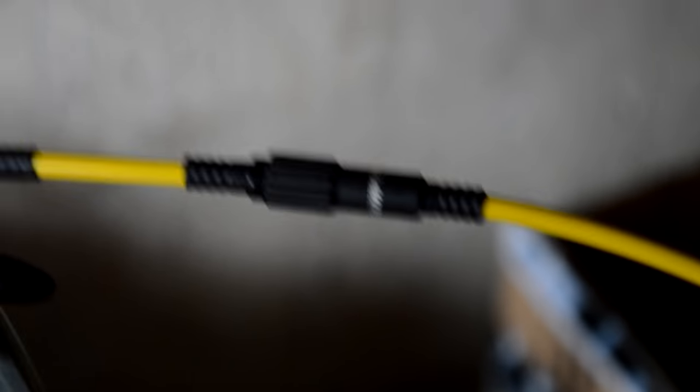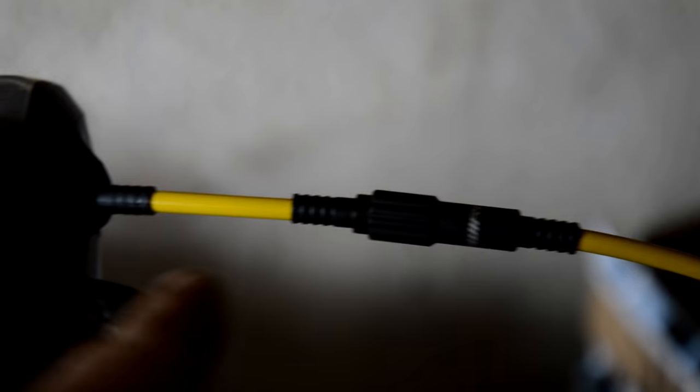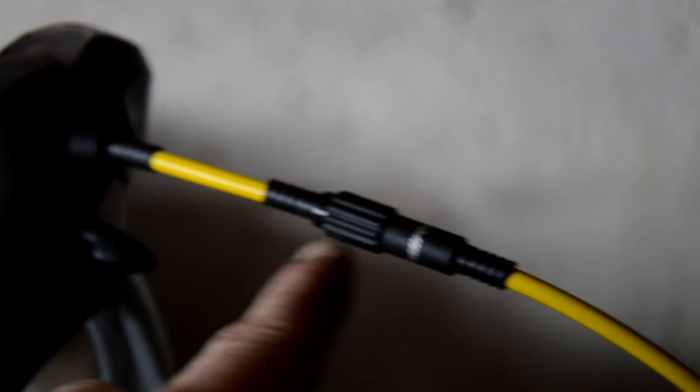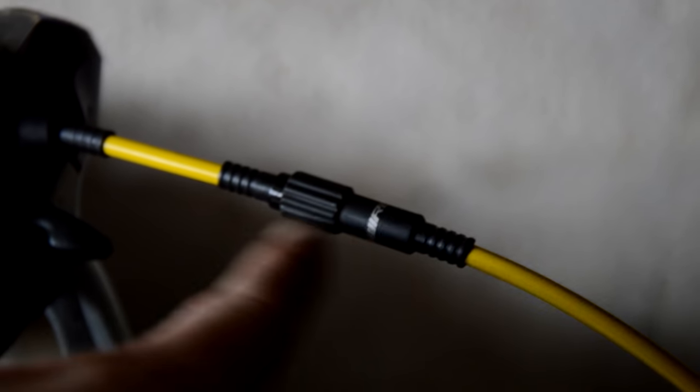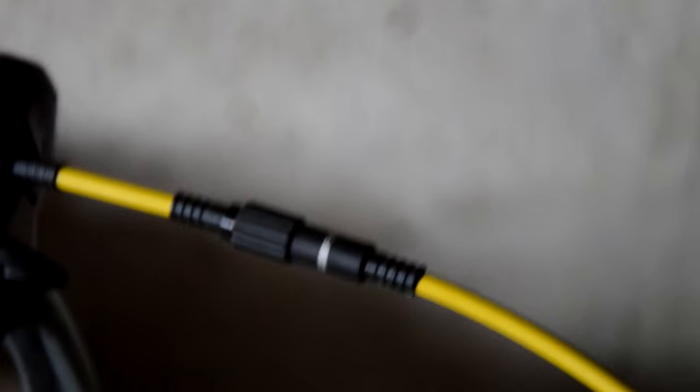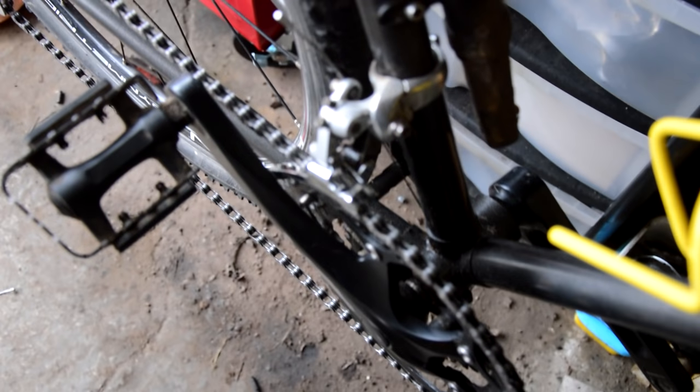Before you adjust the cable tension — as I was making a mistake — make sure that you set this adjuster halfway down so you can either take the tension out or add tension once you're finished, because I was struggling with this because it wasn't quite going between gears.